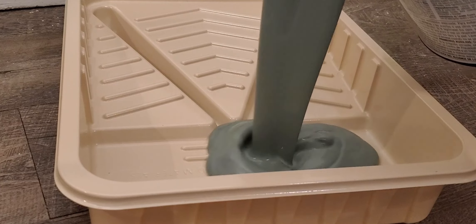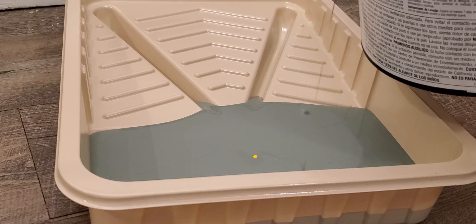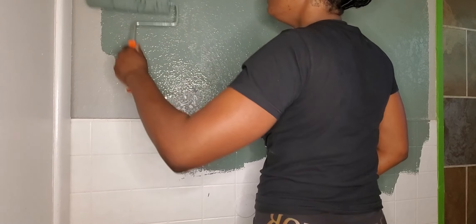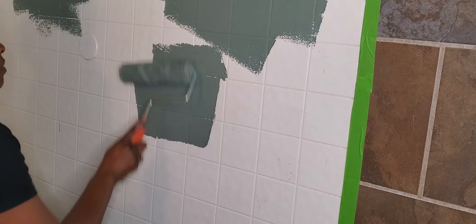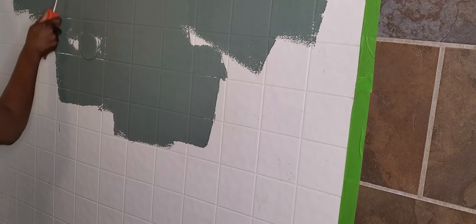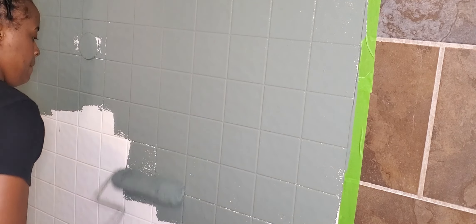For my first layer in the lime wash technique I completely covered all of the walls in Succulent by Sherwin-Williams. Out of all three colors this was my midtone — I have a dark, a light, and a mid. My idea was to cover all the walls in the midtone, then go back in with the dark, allow the light color to peek through, and use the lighter color as a highlight. This will create that layered effect that lime wash paint has.